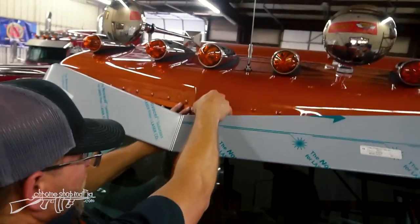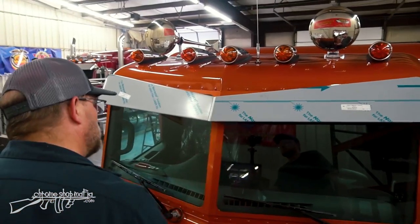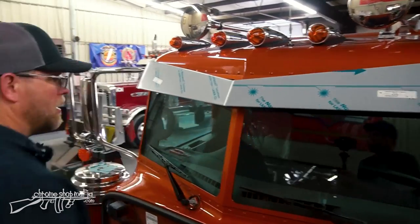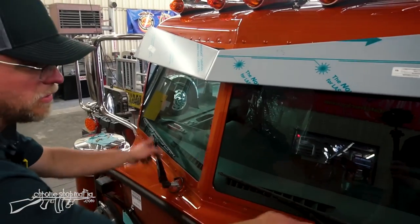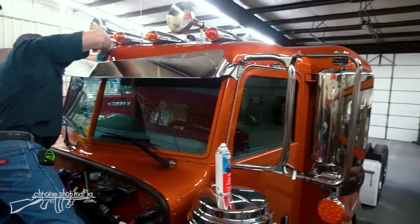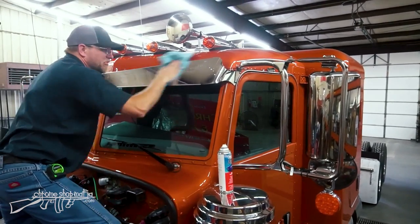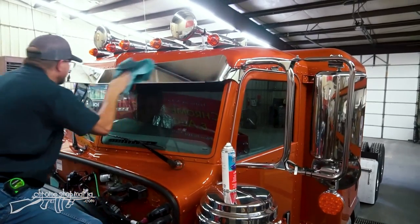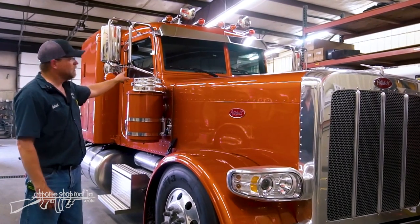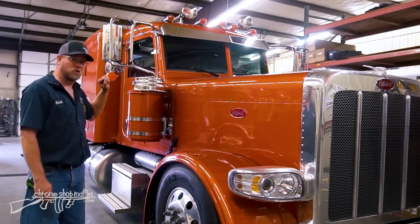With both sections adhered, there's now the illusion of a one-piece cover, and the windows look smaller since the rubber trim is no longer visible on the edges. The plastic coating is removed from the visor, everything is cleaned up, and the finished result is revealed — the visor and painted windshield trim give the truck real personality and a mean look that'll look killer going down the road.